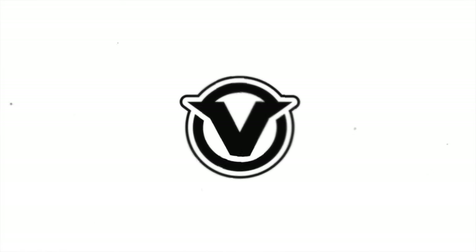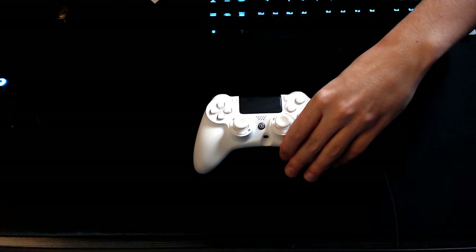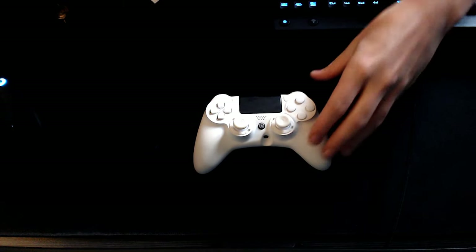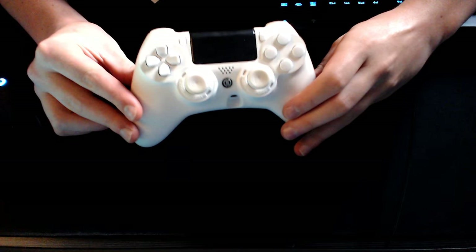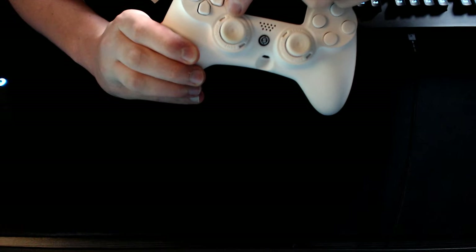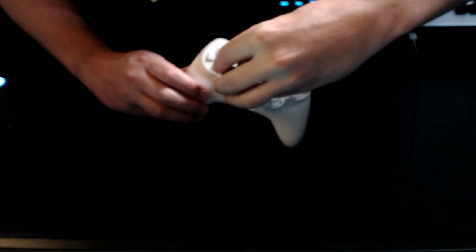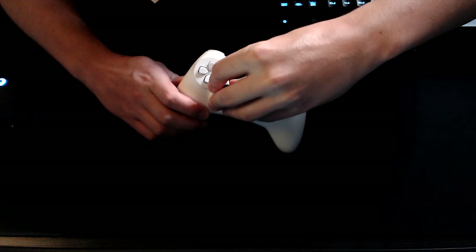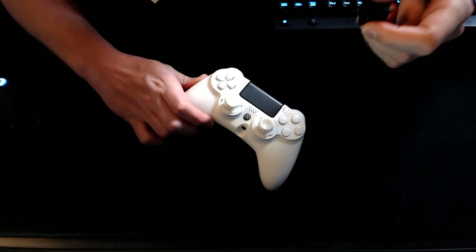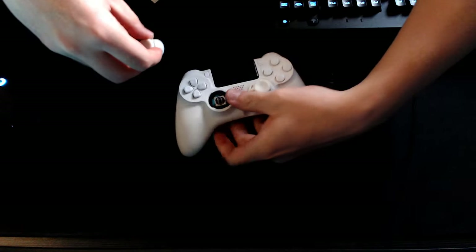Let me show you how to do this. You have your Scuf controller here — what you want to do is take your Scuf key and line it up with the two points on the thumbstick module. Line it up, give it a turn — you don't have to turn a whole lot — and then pull relatively hard. Trust me, it's going to feel like you're breaking your controller, but you're really not.